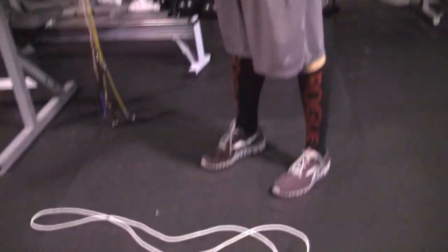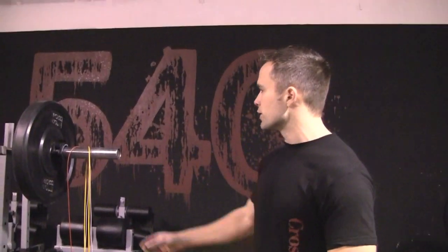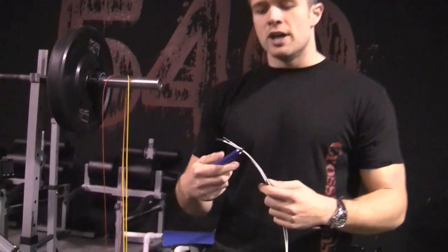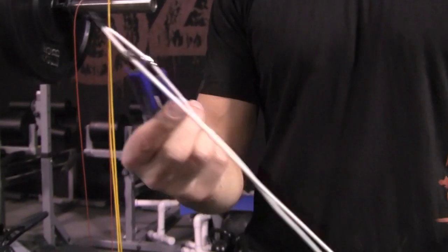We've got a licorice rope at the gym — I'll go over that a little bit later. First up, this is my personal favorite: the Again Faster rope from againfaster.com. Right now they're all black with black handles; this is a little older model. They come with a really long rope and you decide how long you want the wire to be, then you cut it with wire cutters. Just better hope you don't cut it too short.